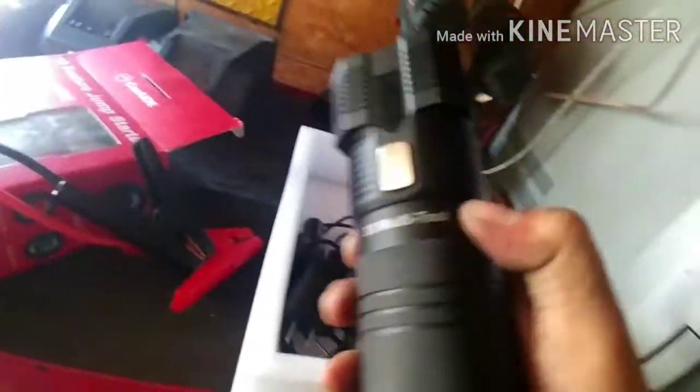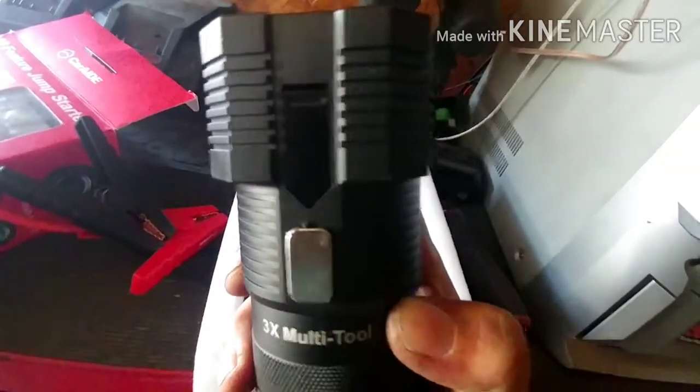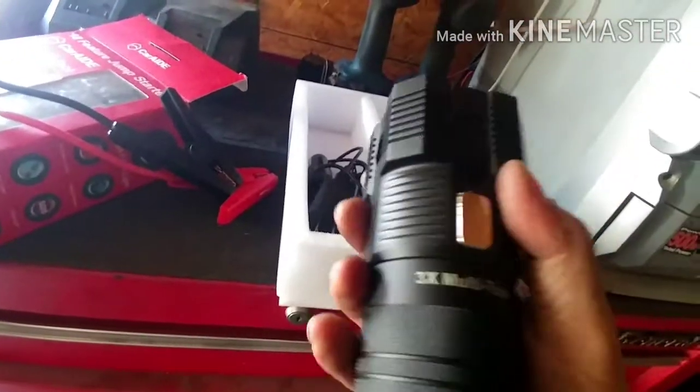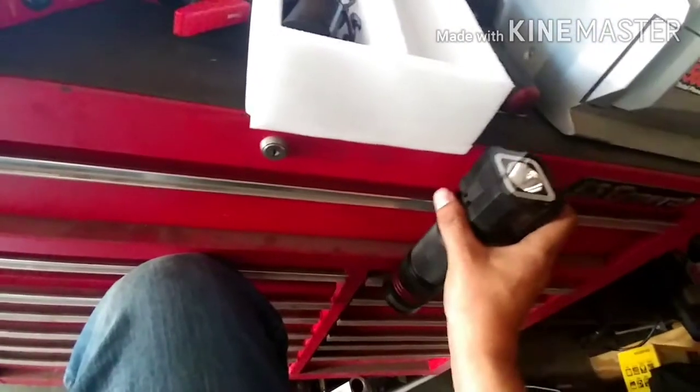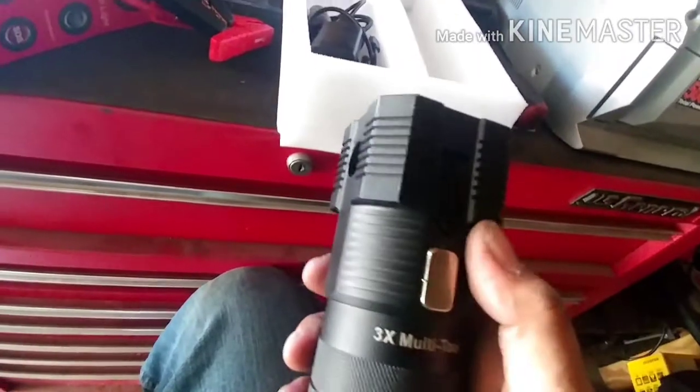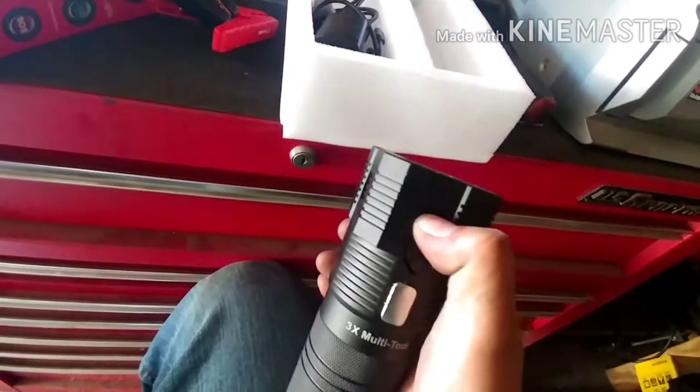It has a seatbelt cutter — pull it open, run your seatbelt right through it and it'll cut it. There's a small blade there as you can see. It also has a magnet, but it's not that strong — you can see it'll fall down. It's a cheaply made magnet.